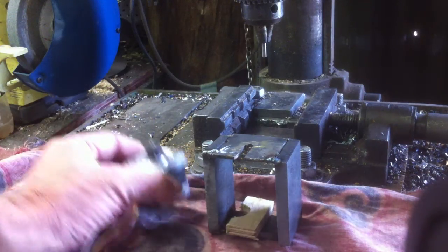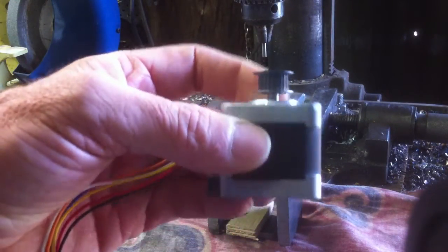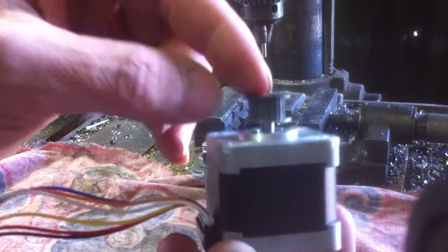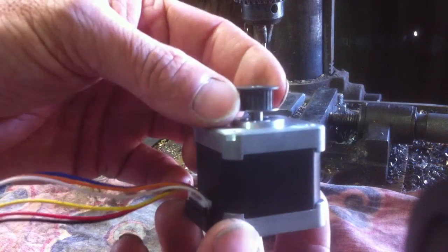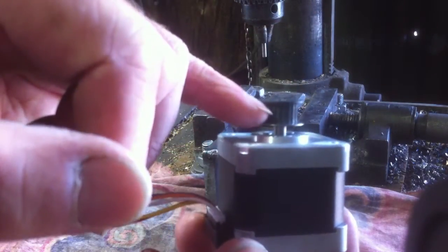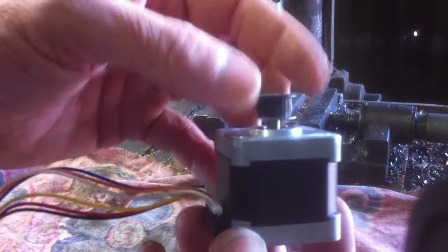I just thought I'd do a video of how to remove a pressed-on gear from the top of a stepper motor. I'm using these on my RepRap 3D printer and I've got the steppers that are cheap but they do have a gear on the top. Some of the applications can still be used if you use a T2.5 belt — these are a 2.5 gear so you can leave them on the X and the Y, but for the extruder and the Z axis they have to come off.